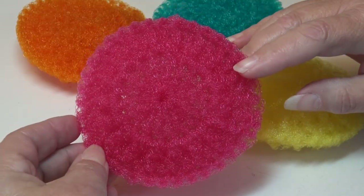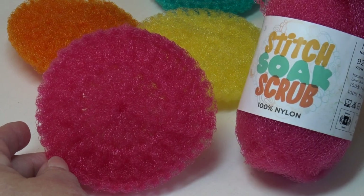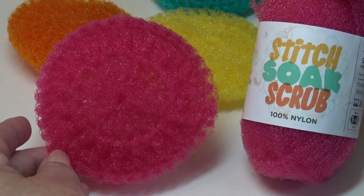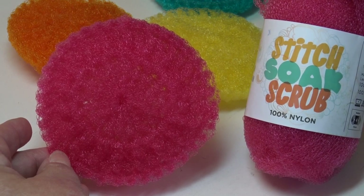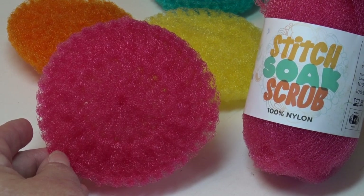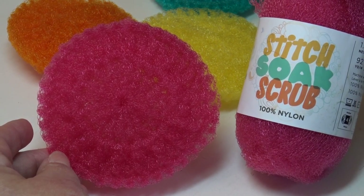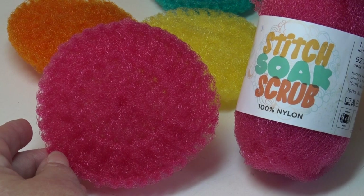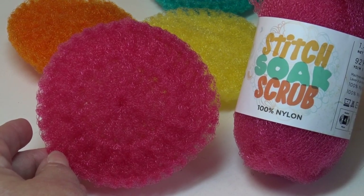Remember, Lion Brand has about 19 colors in the Stitch Soak and Scrub yarn. I hope you enjoyed today's crochet tutorial — if you did, please make sure you like and subscribe because you don't want to miss any of the crochet fun here on Creative Grandma's channel. So until next time, happy scrubbing — I mean, happy crocheting!